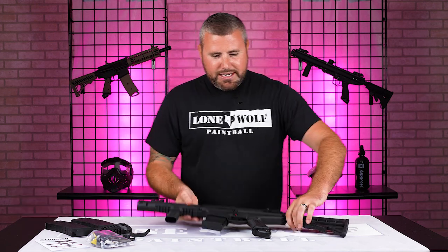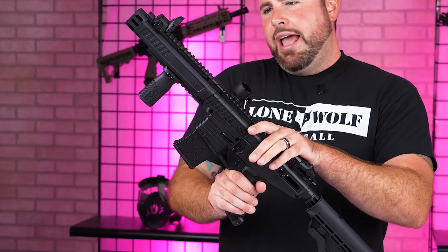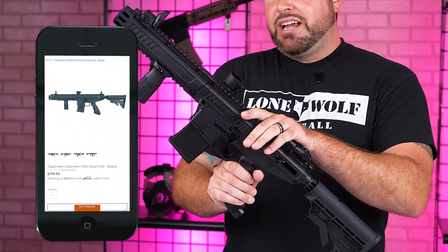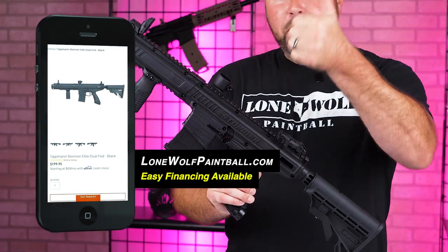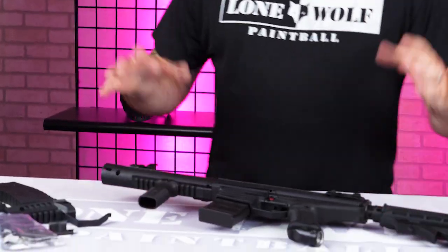We should actually talk about the gun first. This is the Tippmann Stormer Elite Dual Fed, weighing in at $199.95. It does mag-fed and it does hopper-fed, so let's talk about what was inside of that box.